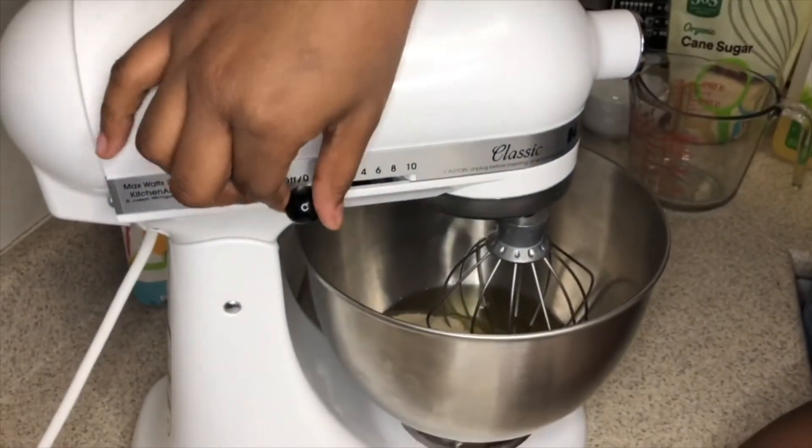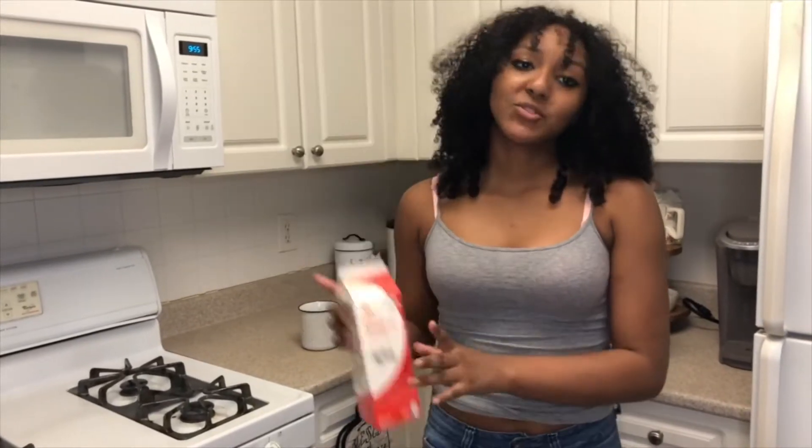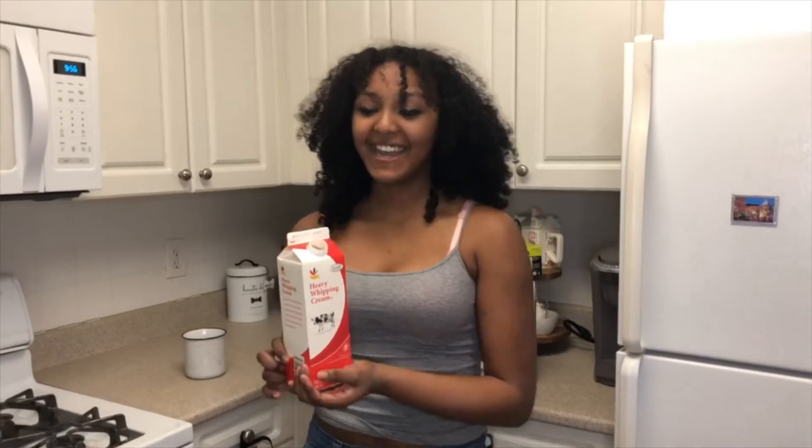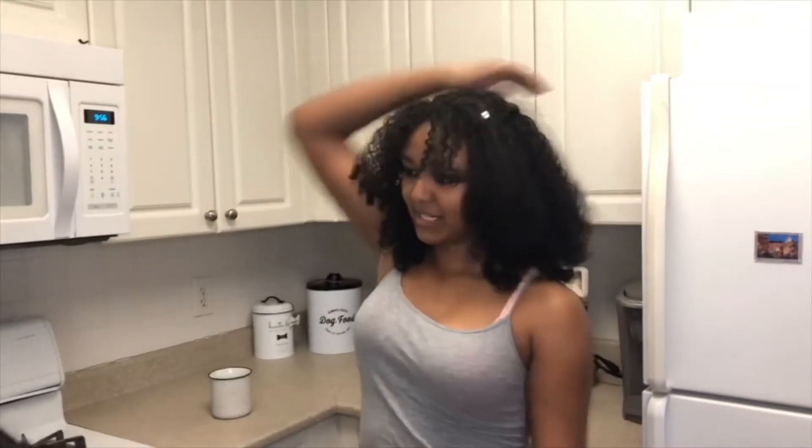I'm going to turn the mixer on because it does the heavy duty. Sadly, we used all of our butter during our strawberry shortcake video — click the card above to see the video. We are going to add in our own little bit of fat by adding just a little bit of heavy cream — just a splash. That's tough.